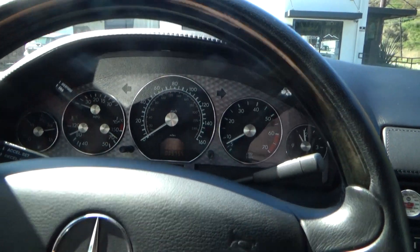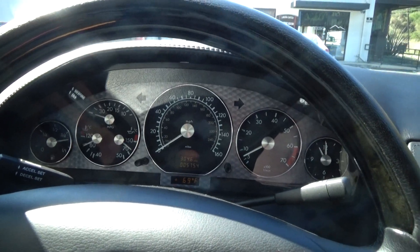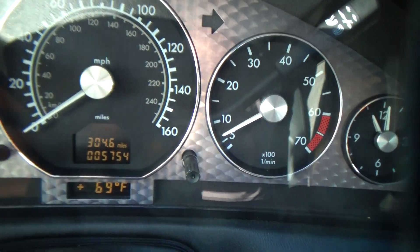Good morning. My name is Andy Coyle, Laguna Classic Cars. I'm going to show you the operation of the hydraulic soft top on this beautiful 2002 Silver Arrow. What you need to know about this car is it has only 5,754 miles on it. So we're going to put the top down and then we're going to put it up.